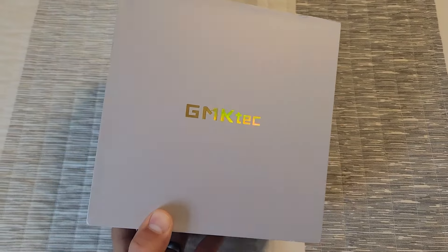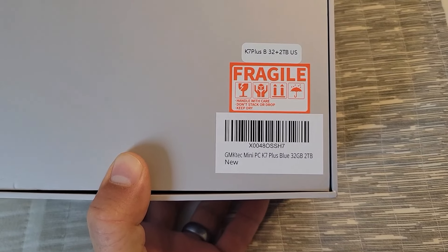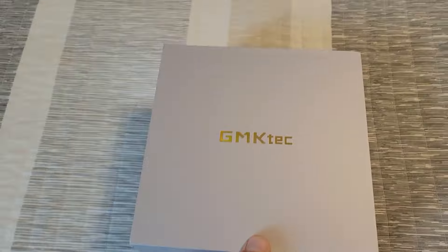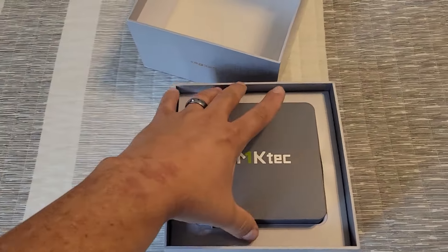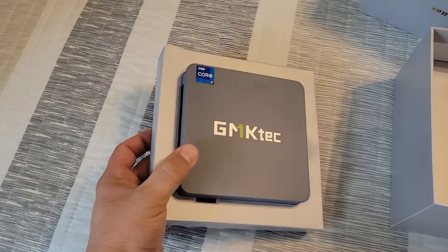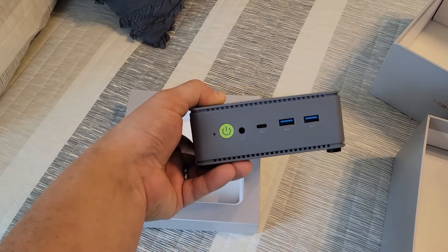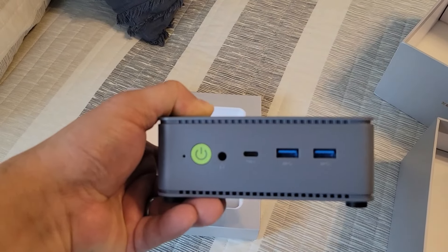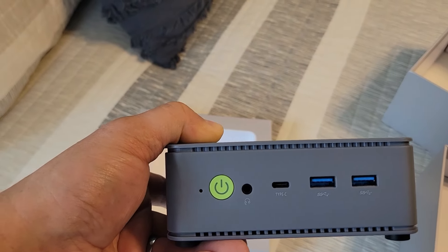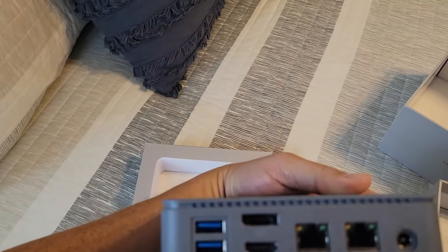Quick box opening of the GMK Tech K7, a mini PC with 32 gigs of RAM and two terabytes of storage. Look at how small that is — it has the i7 processor and a smaller form factor than I expected. On the front you've got three USBs, power, audio, and what looks like a reset or LED fan button.